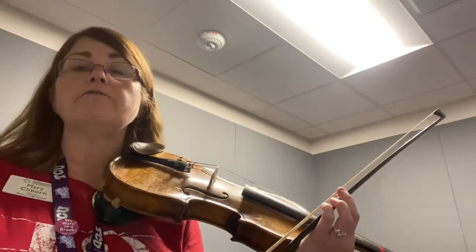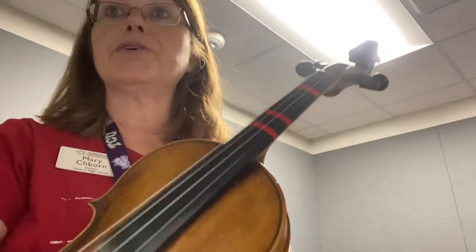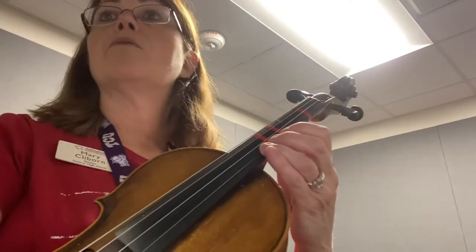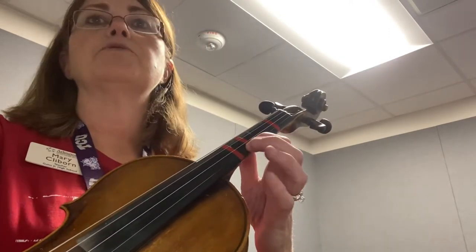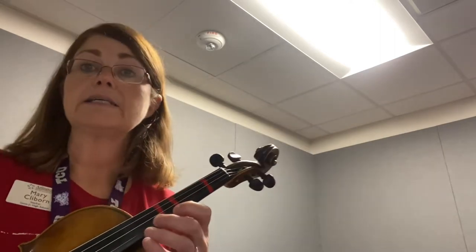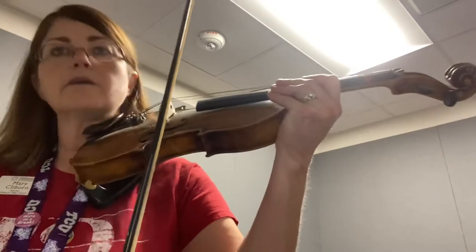So this starts off in first position. And then as you can see at the end of measure 44, it shifts to third. So you're going to want to watch out for that — make sure you go to third position right there towards the end of measure 44. Then you'll stay in third until the end of measure 46, where you'll go back to first and remain in first throughout the last little bit there.